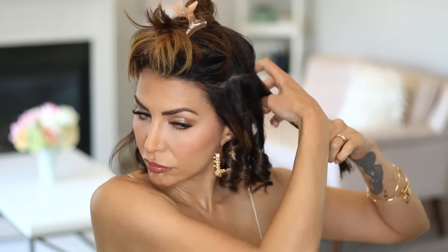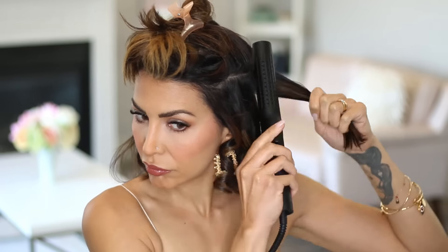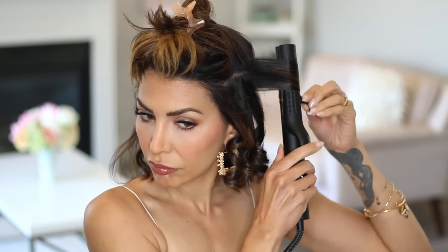In all of my videos when I'm teaching you guys different hair techniques, I say this over and over again. Every technique, no matter what you're doing to your hair, has the same thing applied to it — you need the hair to cool in the shape that you want it to be in if you want the style to last a really long time.